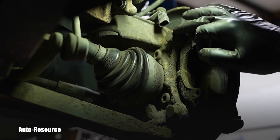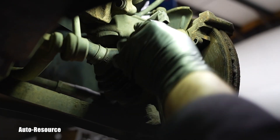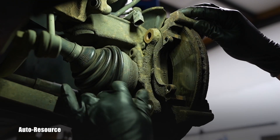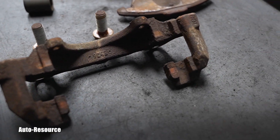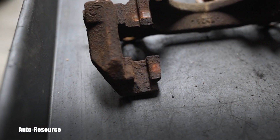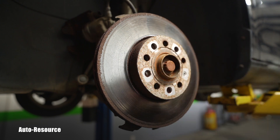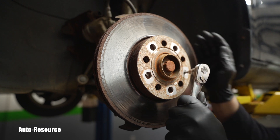I will continue with loosening and removing these two large bolts — they are 21 millimeter bolts, pretty large. Here are those two bolts and the brake carrier, and seriously, look at that rust. We will have a lot of cleaning right here.